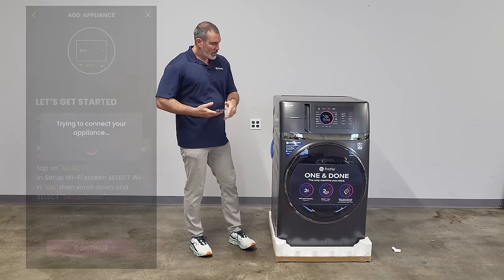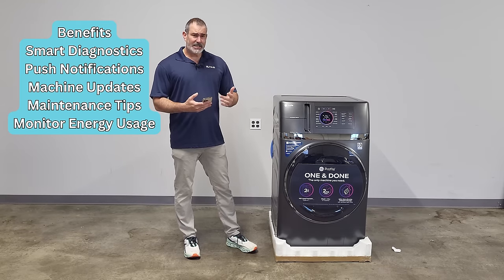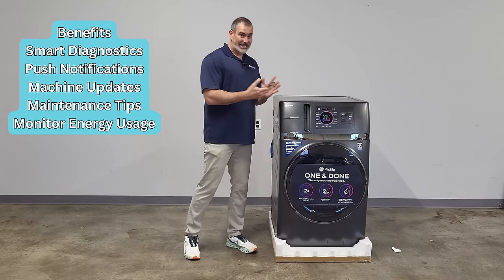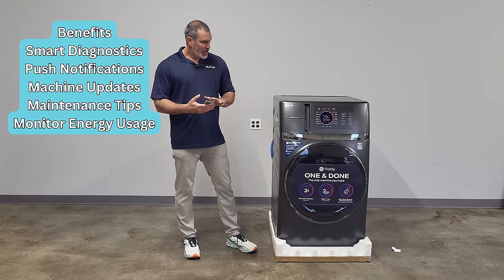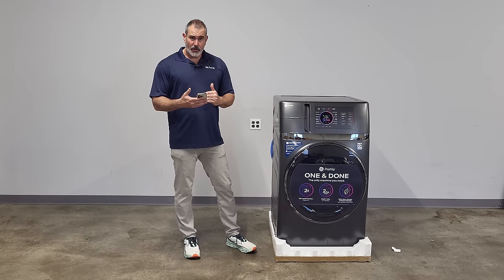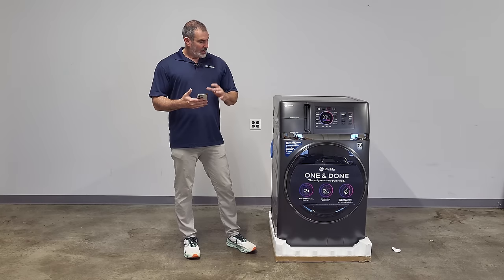The app is going to give you remote diagnostics, the ability to put in custom cycles, and it's going to send you push notifications when the wash is done, when the dryer is done, and when it's time to clean the lint screen. Connectivity is really important today — think of the technology as time saving. When you're connected it opens up a myriad of features. You can design a custom cycle on your phone and send it right to the machine. You can start and end this machine right from your phone.